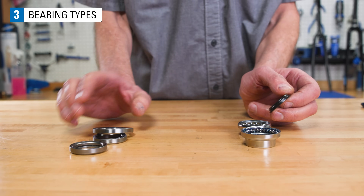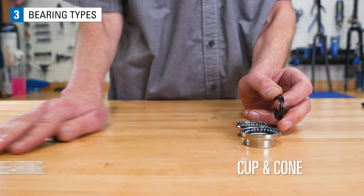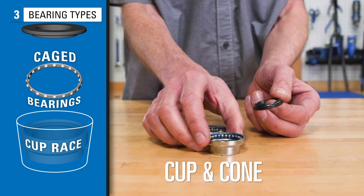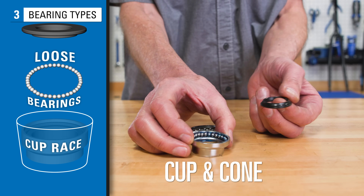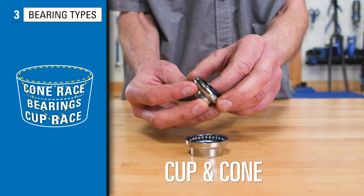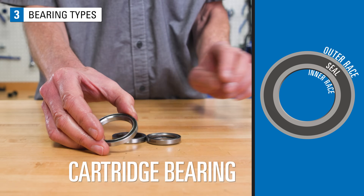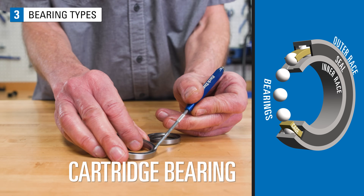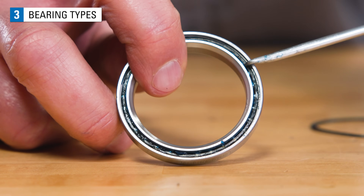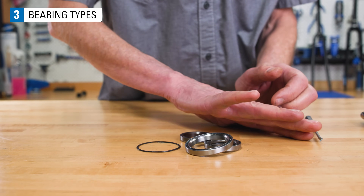The bearing system in headsets can either be a cup and cone style, or a cartridge bearing style. Cup-shaped races accept either caged or loose bearings, and a cone-shaped race holds the bearings in place. Cartridge bearings use round balls trapped between races. If we remove the seal, we can see the cage and bearings inside. The entire cartridge is considered disposable in most services.